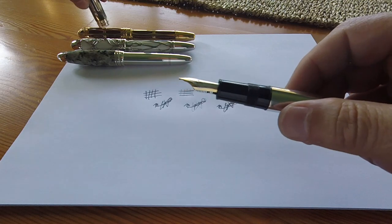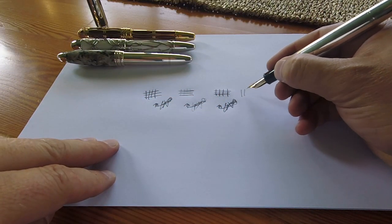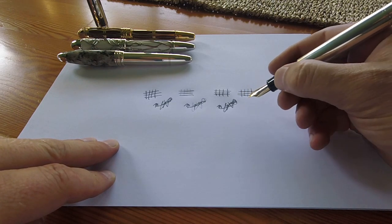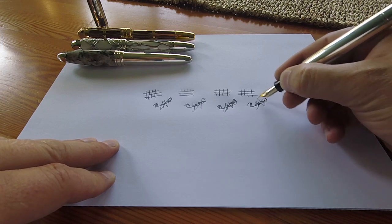Lastly we have the Silver Fiber Galosh. Again, flawless performance with the vertical and horizontal lines, and she is also capable of writing my signature flawlessly.